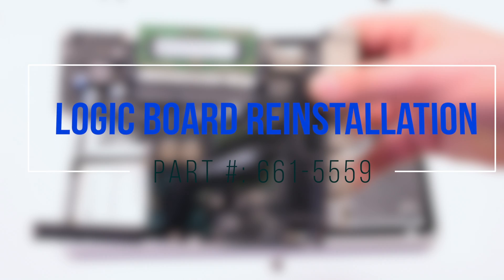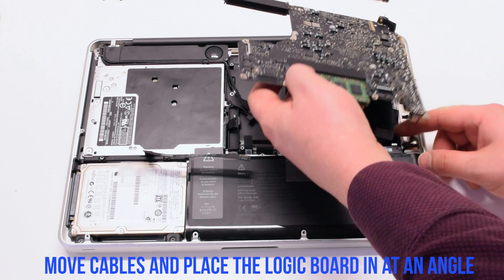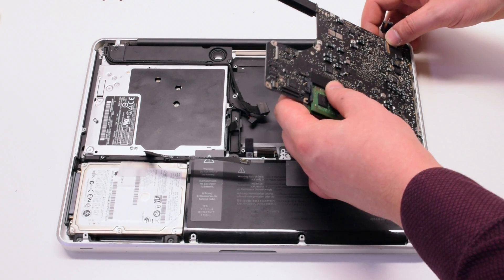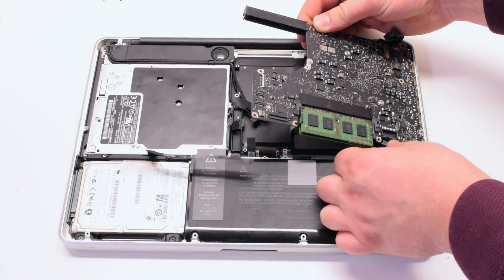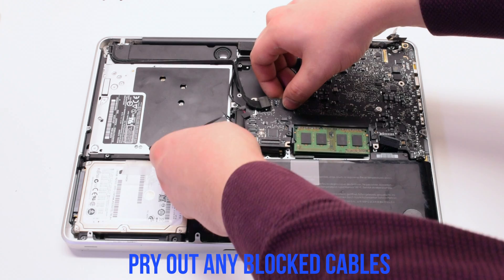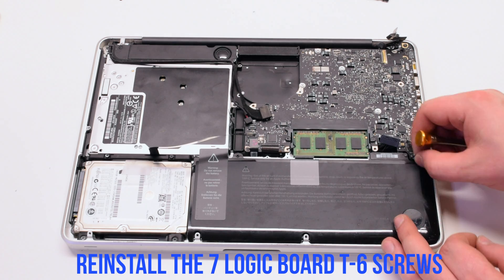Logic board reinstallation: reconnect the DCN power board first. At an angle, USBs first, reinsert the logic board, prying all of the cables out of the way. Gently drop the board in. Pry out any of the blocked cables with tweezers. Reinstall the seven logic board T6 screws.